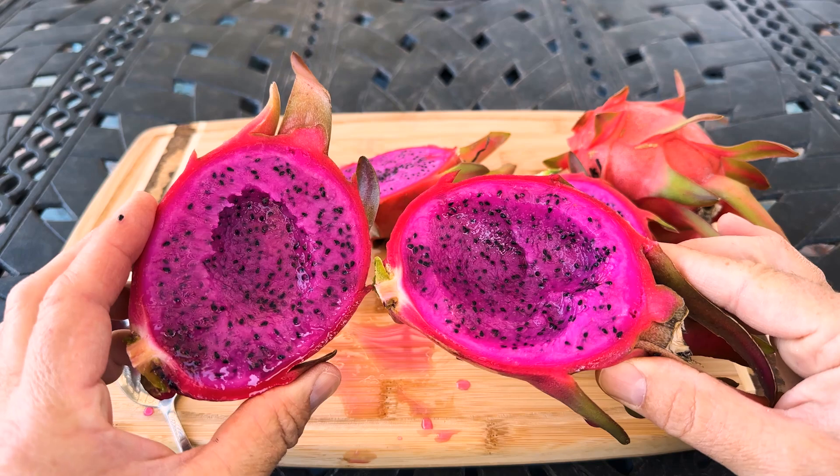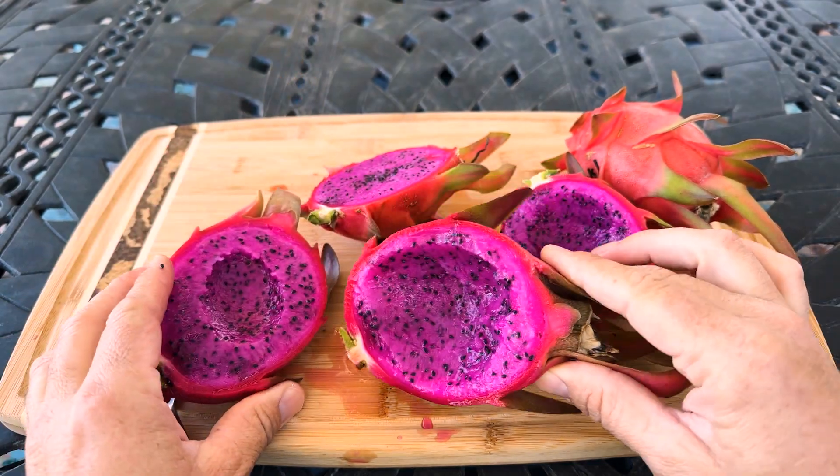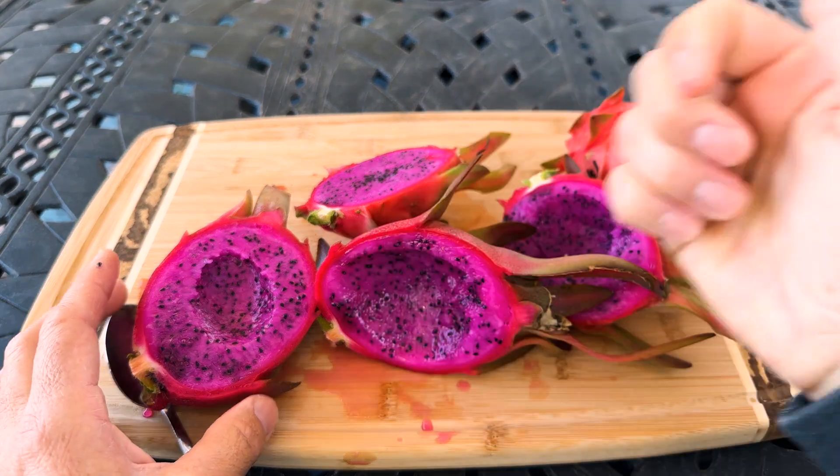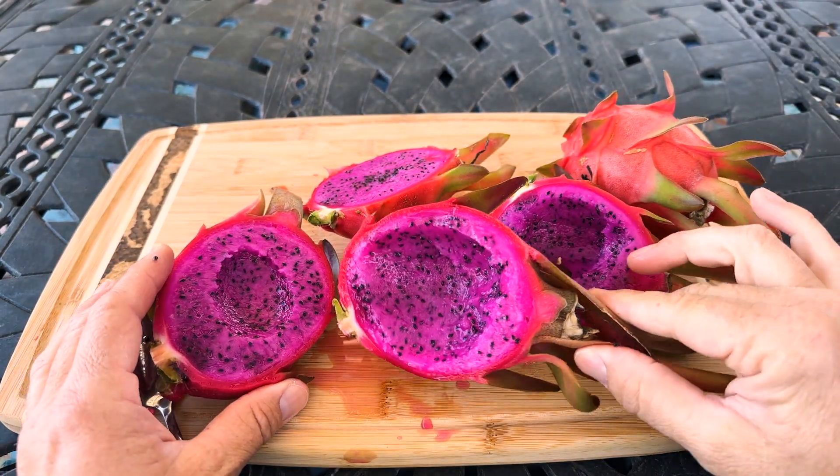So there you go — this is the Elk Creek Unknown Number 1, a beautiful variety. Give us a like and a subscribe. Thanks for your time, have yourself a wonderful day and take care.